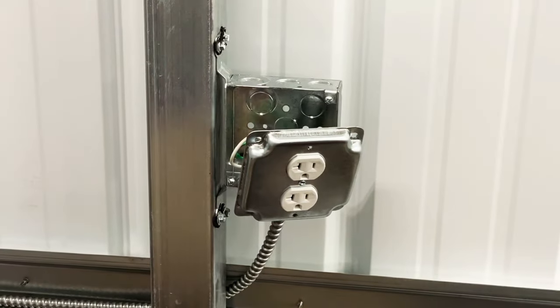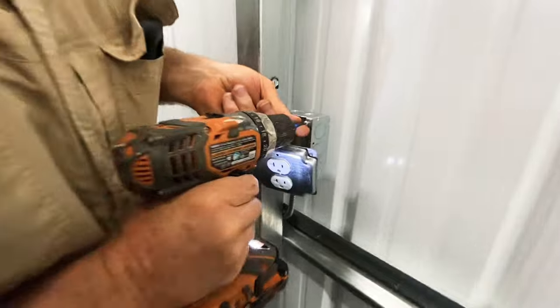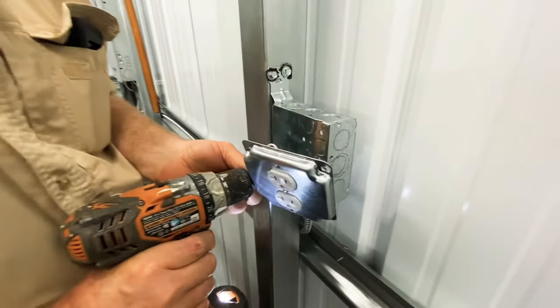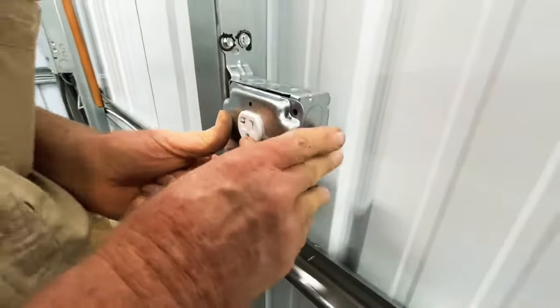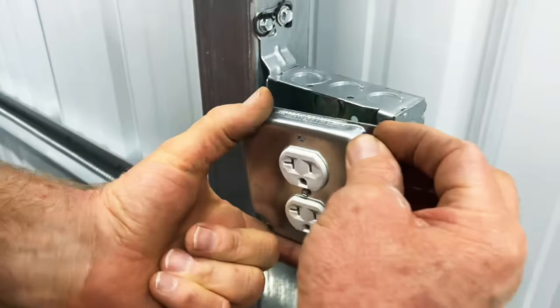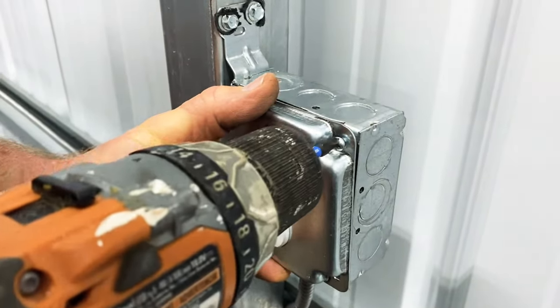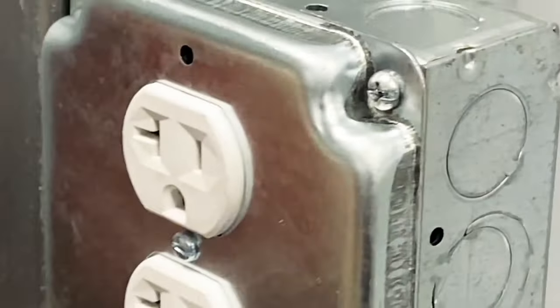Once you do that, you got this screw — you take it apart like so. They got all kinds of different boxes that you can get, but I'm getting this type of box — easy to work with, less screws. And you got some that got four box screws, but you're not really putting a lot of stress on this when you pull a plug in and pull a plug out.